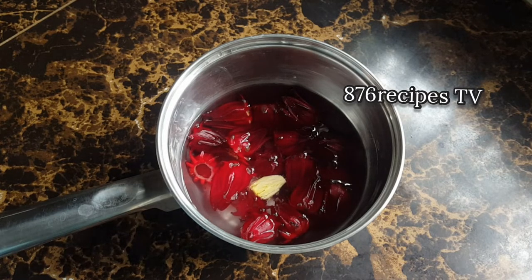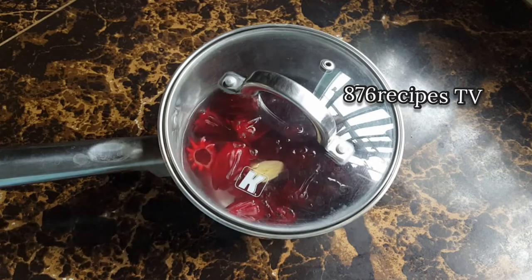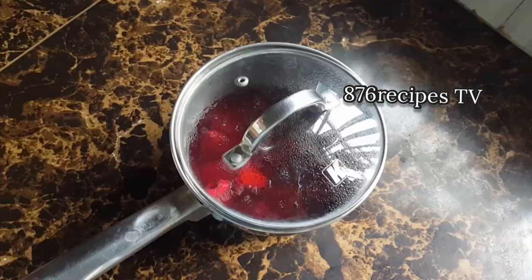Now I'm gonna cover the pot and allow the sorrel water to steep for about 15 minutes. After about 15 minutes, I'm gonna strain off the tea.